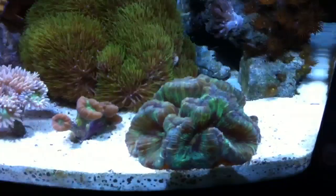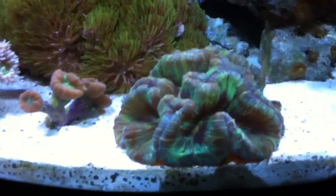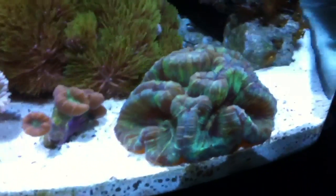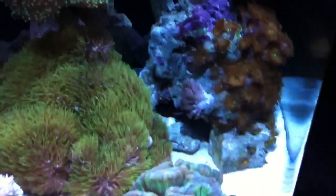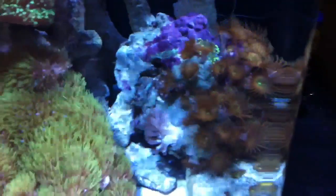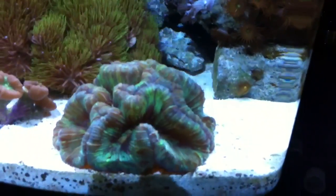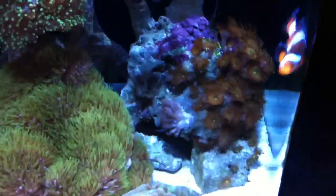Here's the brain coral that I really, really love — one of my favorites. It's doing really well; it seems to be swollen bigger and bigger every single day. I kind of moved my rock around right here because it was touching my brittle star, and he almost touched my brain coral, which I don't want anything to happen to that guy. So I moved him.